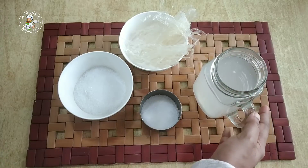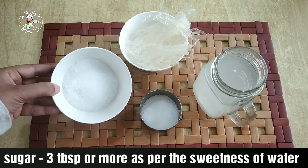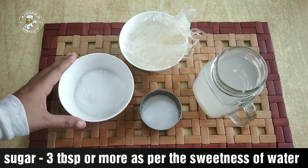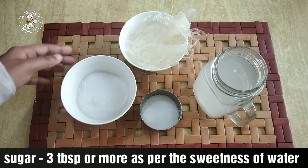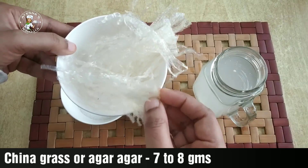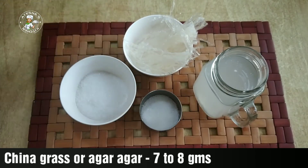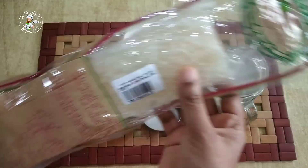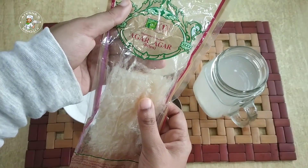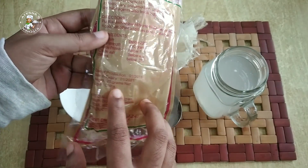You can use gelatin or China grass — 7 to 8 grams of China grass. There is no doubt about how to measure China grass. This is a pack of China grass. There are strips in China grass and there is powder on the other side. There are 25 grams in the pack.